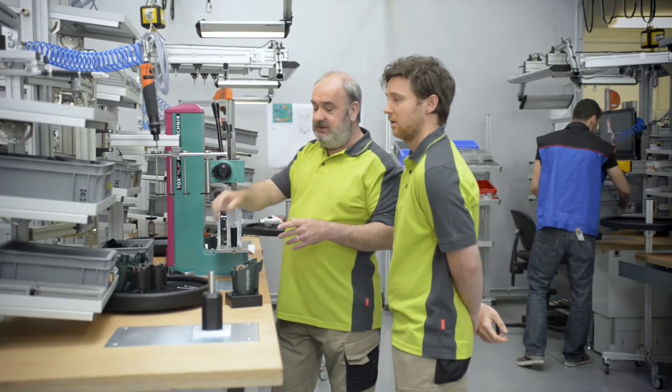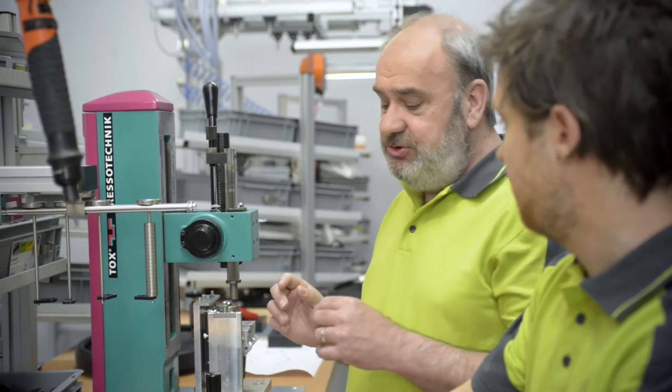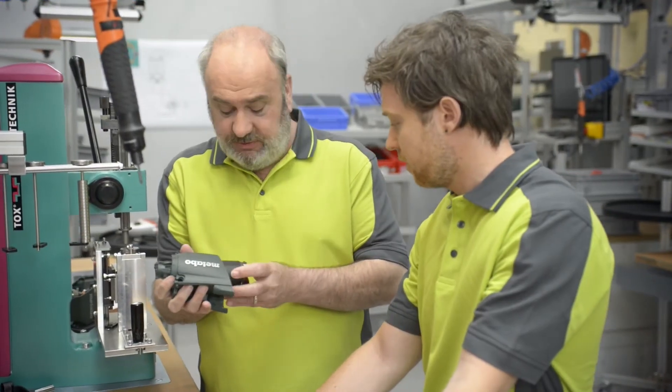It's not just our ability to know where we are that makes us humans so easy to teach — it's also our knowledge. Today I'm going to show you how to put together this motor housing. Before we can put all the components together, we need to ensure that these two parts are screwed together.